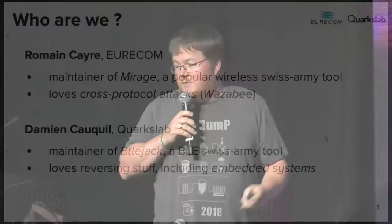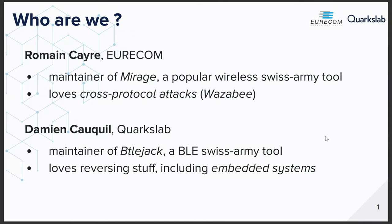Let me introduce ourselves. I'm Damien Coquille from Quarkstab. I'm the maintainer of a tool called BTL Jack, or Bitter Jack — call it whatever you want. This is a BLE Swiss Army tool, and I love reversing stuff on embedded systems. And this is Roman, the maintainer of Mirage, another BLE Swiss Army tool — but not only BLE. It does ZigBee and some other protocols as well. And he loves cross-protocol attacks, which we'll talk about later.